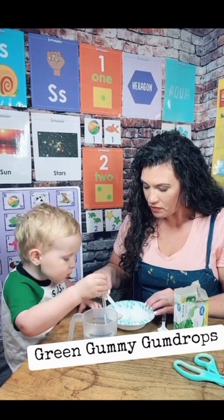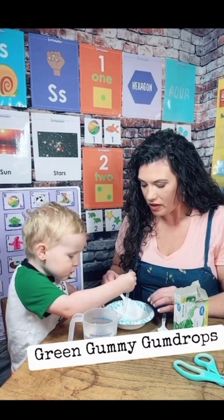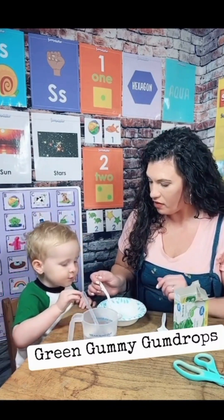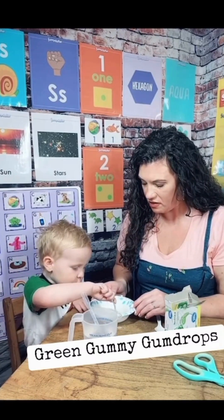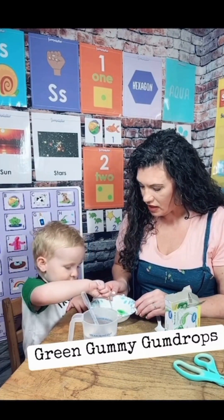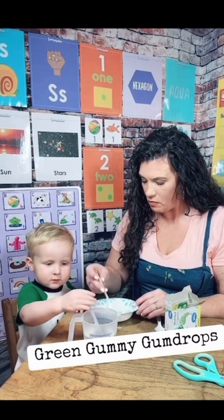Now what if you take your spoon and you pour some on top? Are you gonna add some more water? Now can you take the powder and put the powder on top of the water? Mix it together. What's happening to the powder? It tastes green. Does it smell different or the same? The same.